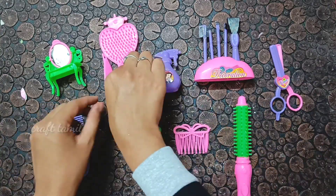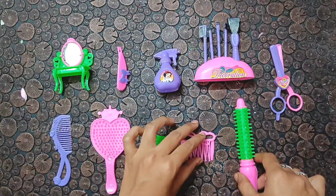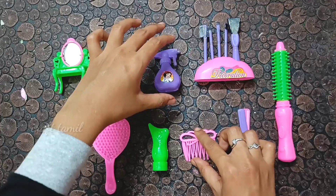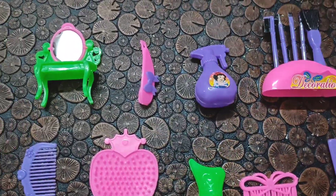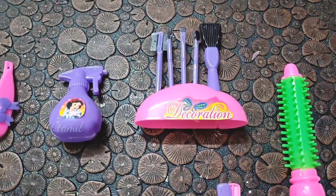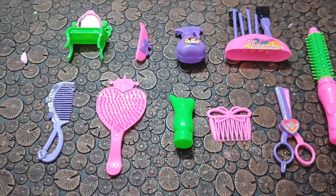If you like this, comment down below. We are going to use this Barbie Show. Like this video, subscribe to our channel, and we will share the video. All done — this video is finished. If you have any name for a Barbie doll story, subscribe to our channel. See you in the next video. Bye!